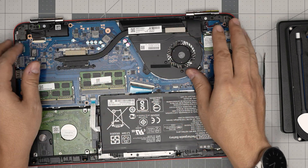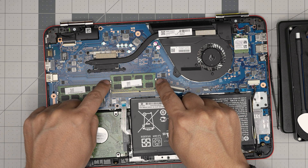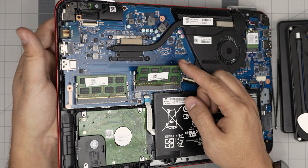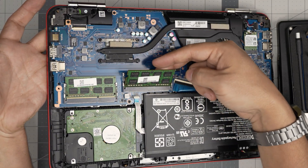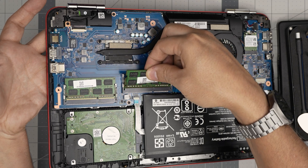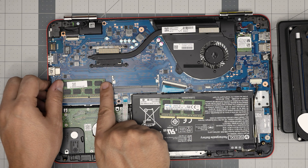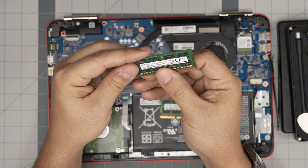To remove the RAM, put your fingers on the metallic triggers on the sides and pull them away from each other — the RAM will come out at a 45-degree angle. Don't yank it straight up toward the ceiling, otherwise you'll break the DIMM or the RAM slot. Slide it back out on the same 45-degree angle it came out. This is an 8 gig DDR3L — the L stands for low voltage. Same process for the second slot: trigger, 45-degree angle, pull it out. These are DDR3L.